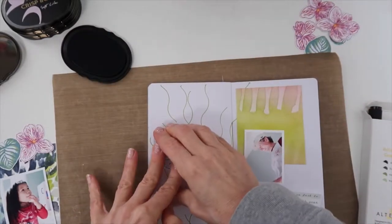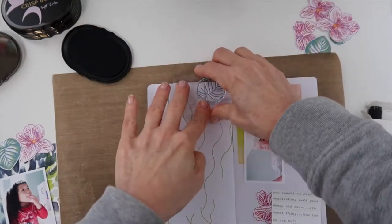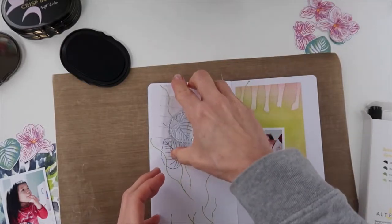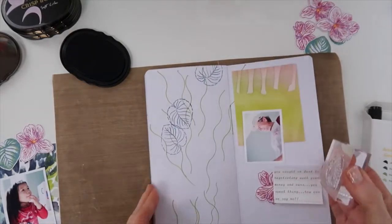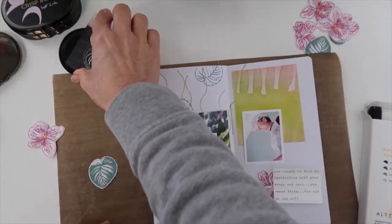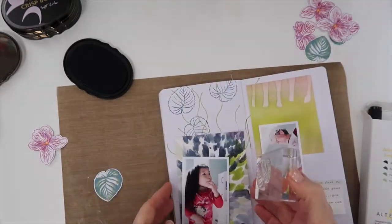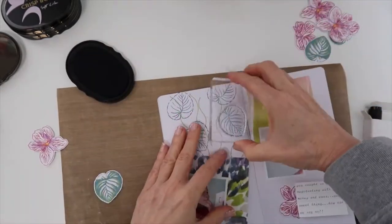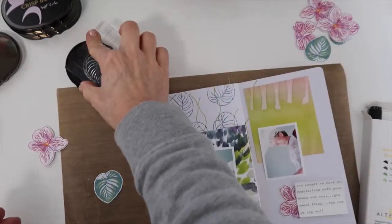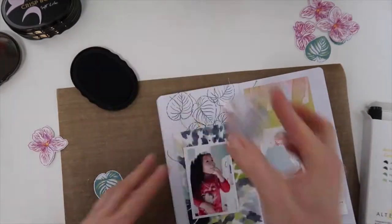Now I'm ready to free-stamp some of these leaves onto my vine. I'll do the same thing I did as I created those vines — move the photo back and see what is seen and what is hidden, to make sure I have enough showing. I really like the look of these leaves; they almost have a tropical look to them, so they could really be used for a variety of different projects.